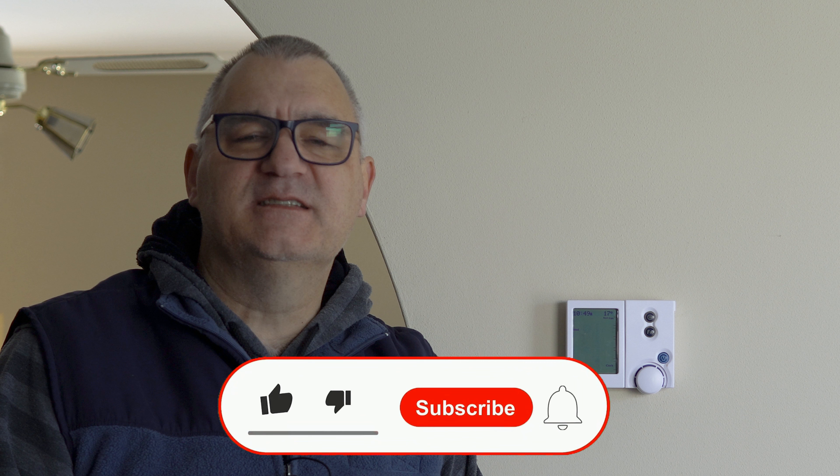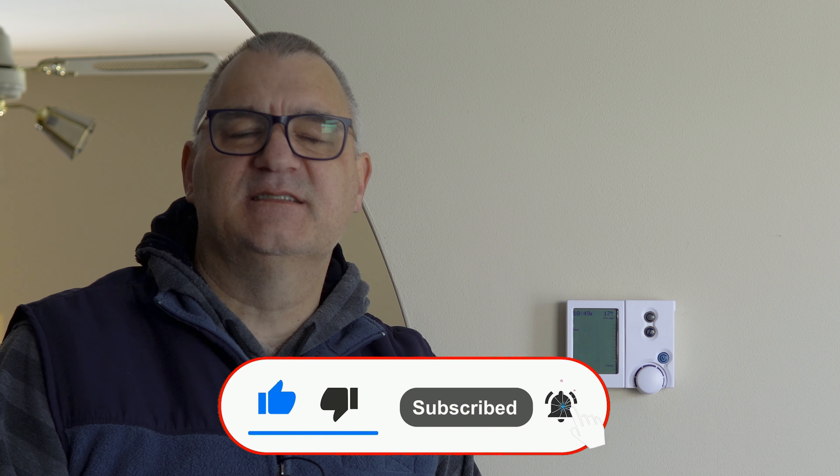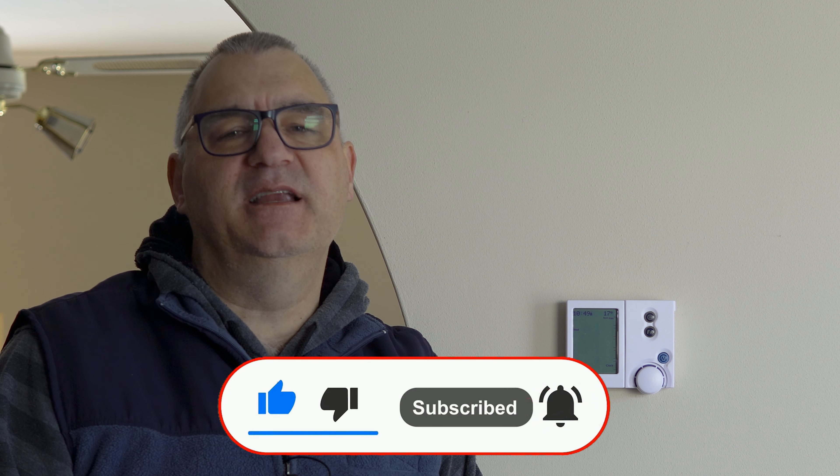This brings us to the end of the video and I hope it helped you out. Please let me know in the comment section how you went — it's always great to get some feedback and to know that I've been able to help someone. Please consider hitting that like button, and if you want to see more easy DIY projects, tips and tricks, how-to guides, and money-saving ideas, hit that subscribe button too. Thanks again for joining us and we'll see you on the next video — bye for now!